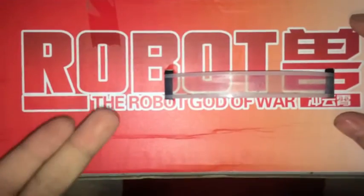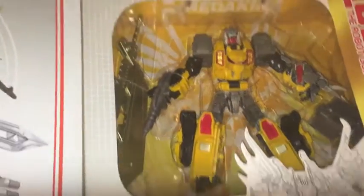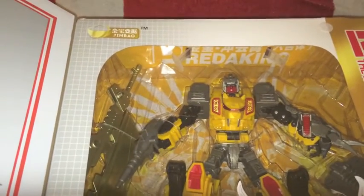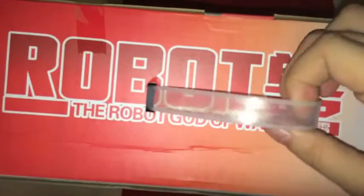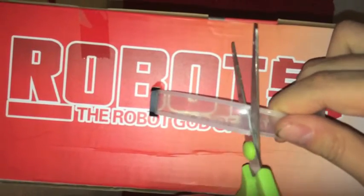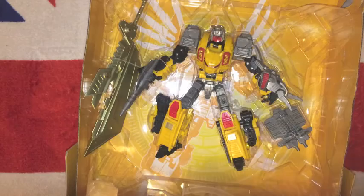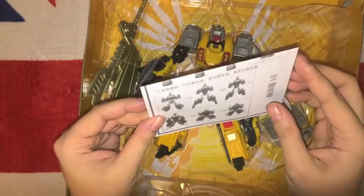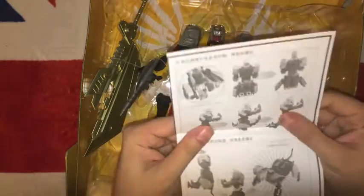Now, the carry handle actually goes through this yellow internal printed piece. If I can just tilt it up, it's actually pretty difficult to get out, which means you either have to cut the handle or rip the box. Cutting the handle is far preferable. You get the instruction sheet, which is pretty much Photoshopped out of the TFC instructions.